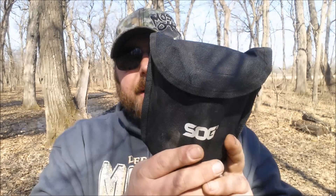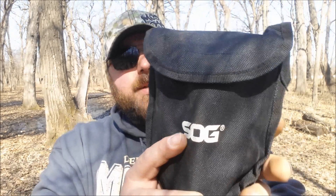Hey folks, Country Prepper here. This is an outdoor arena review of the SOG folding shovel and trenching tool — whatever you want to call it. I'll get it out here in just a second, but first I'll show you the pouch.